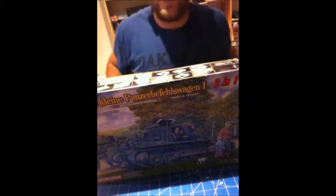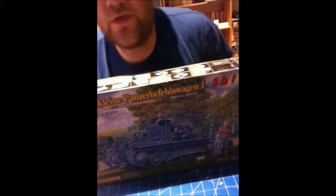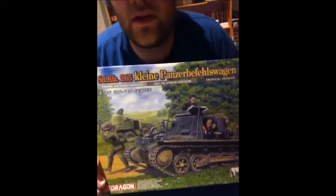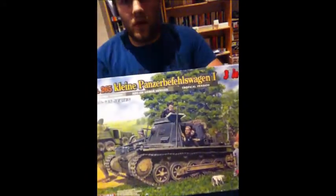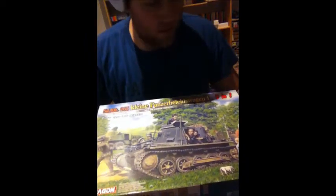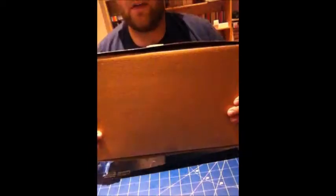Hey guys, this is Hollywood Modeling, welcome to my newest short little video. This is going to be a cute review of Dragon's Kleiner Panzerspähwagen in 1/35th scale. This is one of Dragon's three-in-one kits. It's an older kit, as you can see on the back — there's no print on the back of the box.